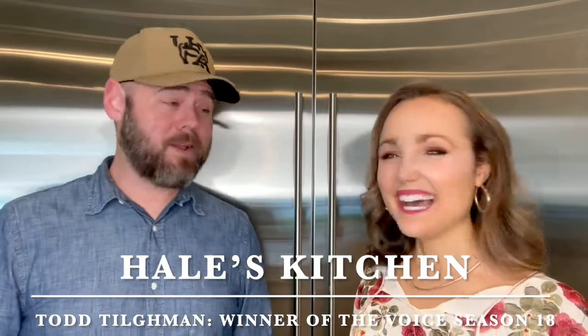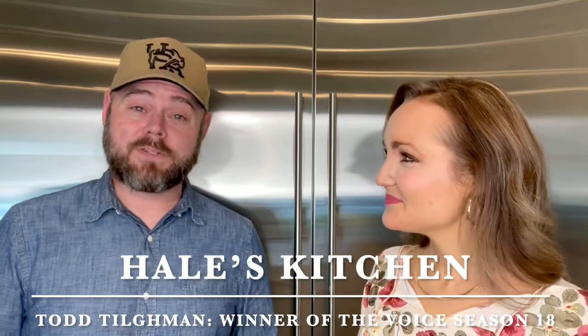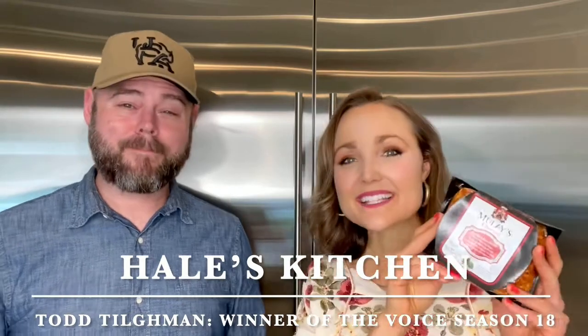Todd, thank you so much for coming on and joining me. Thank you so much for inviting me. I'm pumped — what are we going to make? Well, it felt like since we're trying to save the date for The Voice that's kicking off right now, there's nothing better that we could make than chorizo bacon wrapped dates. That's a great idea. I love it. We're going to partner with Mulez to make those dates. So let's have some fun. Let's get to cooking.